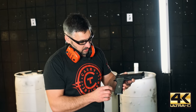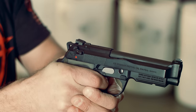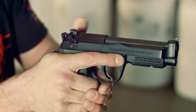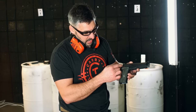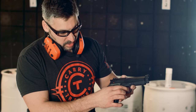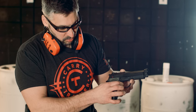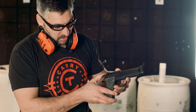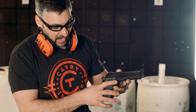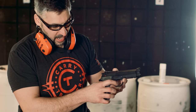Now we're going to look at a double single, double single action — like a SIG or the Beretta or any other gun with this type of mechanism. Why is it called a double single? You can operate the hammer from two different methods. Double action: in one movement, the trigger actuates the hammer, cocking it and releasing it all in one movement. Single action: the hammer is cocked and the trigger breaks the sear from the cocked position.